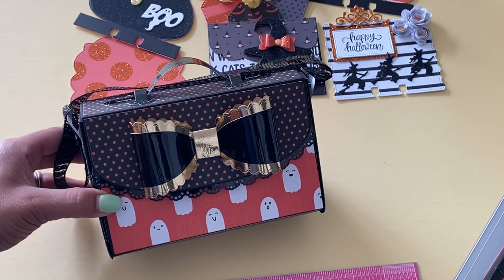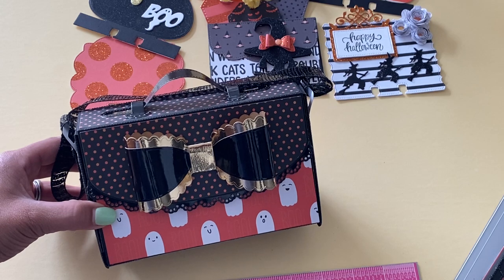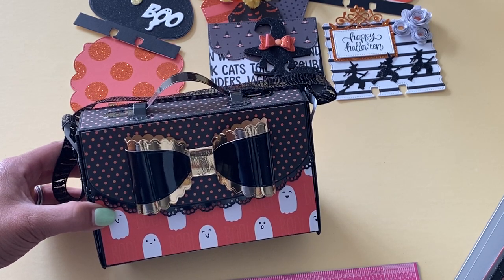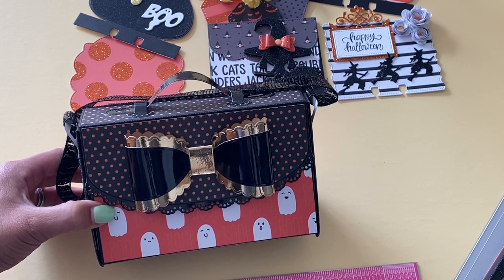That is my project share for today. Leave a comment and check the description box below for the links to the products I've shared. If you have any questions, feel free to ask. Thank you for watching, and I will catch you in my next video. Bye for now.